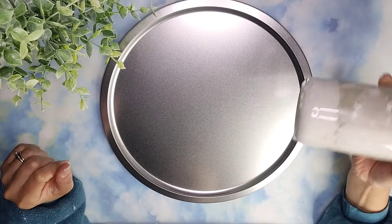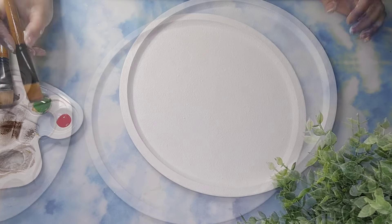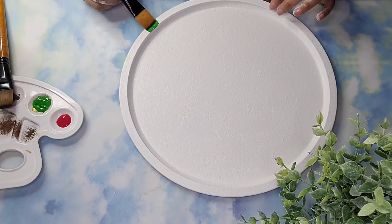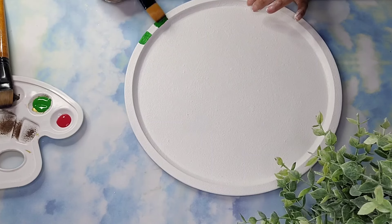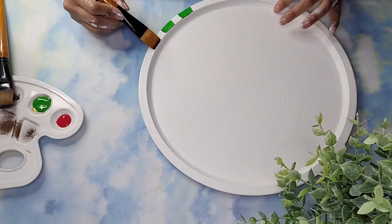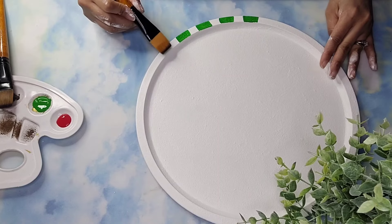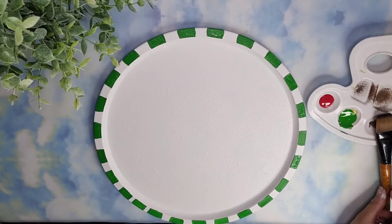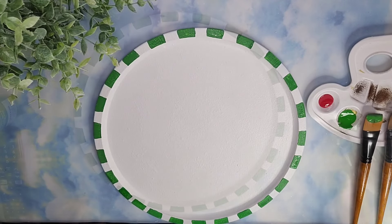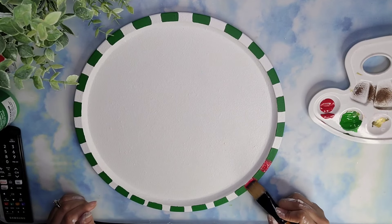I took one of the Dollar Tree pizza pans and I'm going to paint it with three coats of white. Then I'm going to take this Folk Art green paint from Anita's and paint different sections on the edges of the pizza pan. I decided to go one color at a time. Once I was done with the green, I painted in red all of the white spaces using some Red Apple from Apple Barrel.